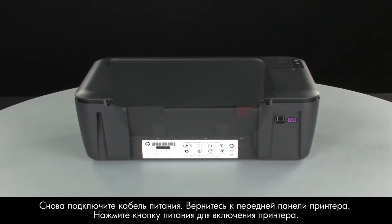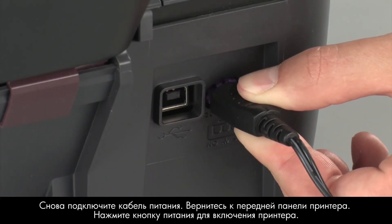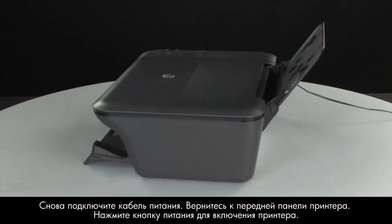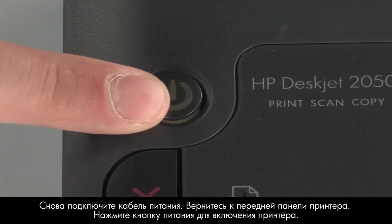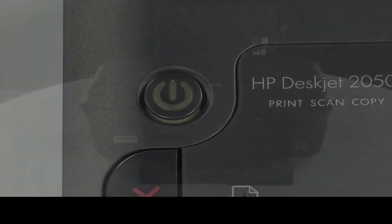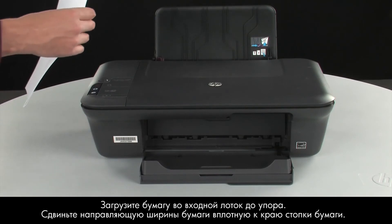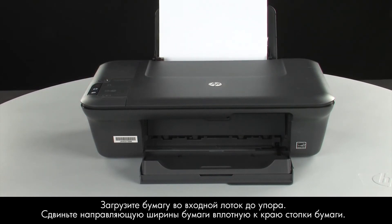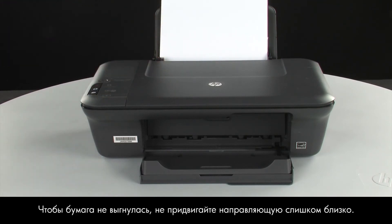Reconnect the power cord. Go back to the front. Press the power button to turn the printer on. Load paper into the input tray until it stops. Slide the paper width guide inward until it stops at the edge of the paper. Do not push the guide in so tightly that it starts to bend the paper.